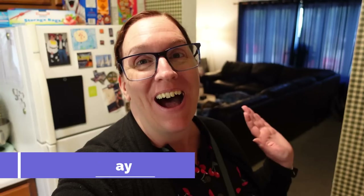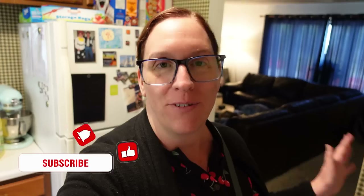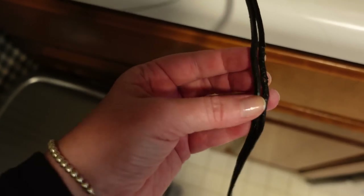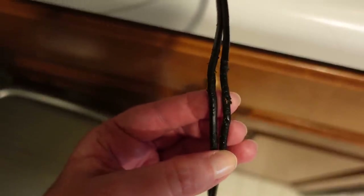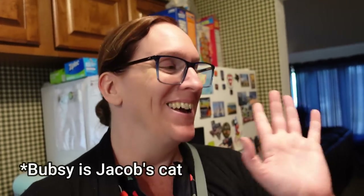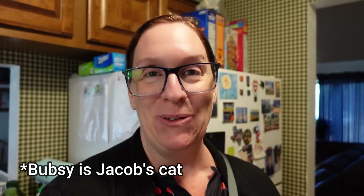Hello friends and happy Tuesday! I was sharing a TikTok viral crock pot meal and went to put the food in when I discovered something — the cord was split with little bite marks all over it and kind of shredded. I'm thinking Bubsy did it. So now I have to run to Target and get a new crock pot.